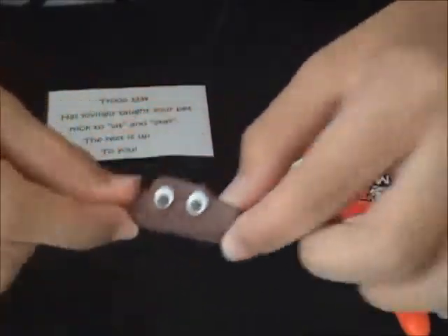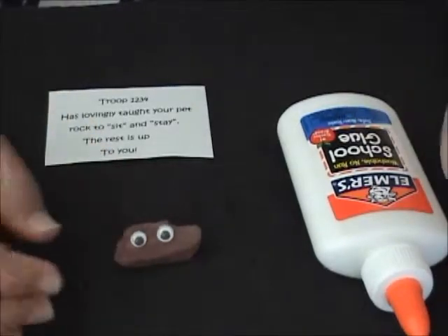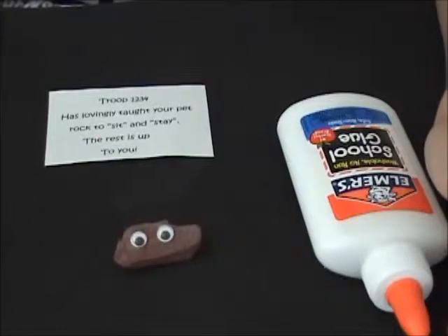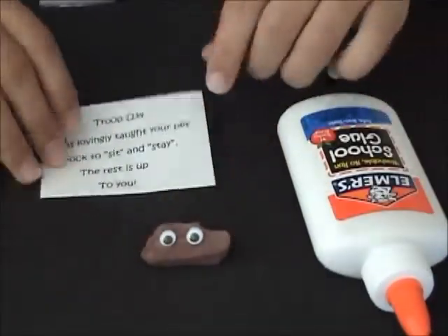And there is your super cute pet rock! You can personalize it however you want. I saw a couple pictures where they had little smiley faces drawn with sharpie, but you can do it however you wanted.